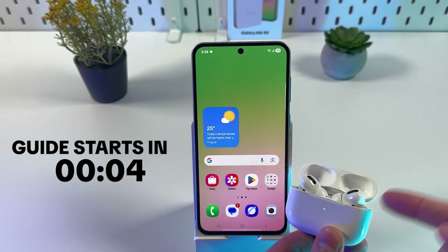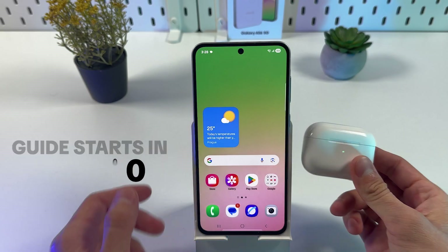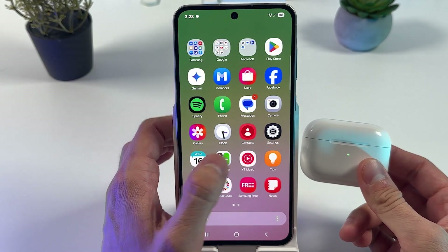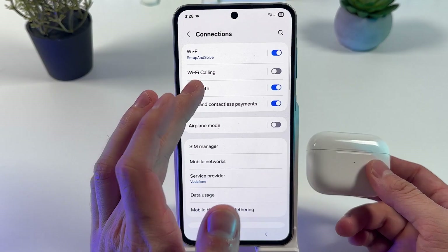If you want to connect your Apple AirPods to a Samsung Galaxy S6, follow these simple steps. First, open up your Settings, then choose Connections and select Bluetooth.